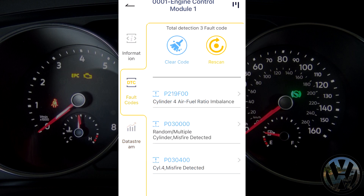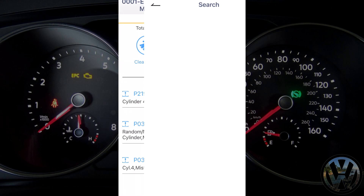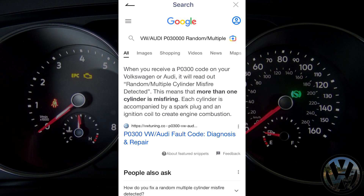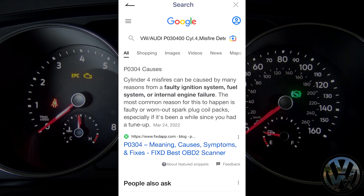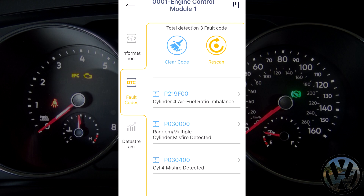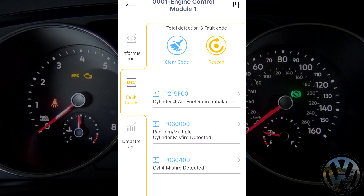What's awesome about this app is not only will it tell you what the code is and a short description — each code you click on will hyperlink to a Google search to help you with your research and diagnosis if the code name is not enough for you. Now that I have all the info I need, I am going to erase all the fault codes and rescan the entire system again to confirm the deletion.